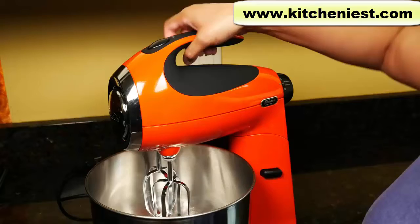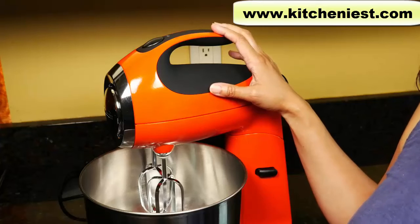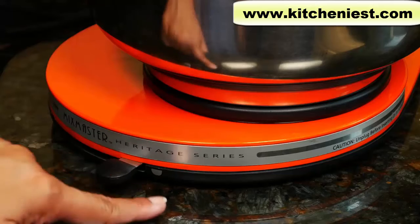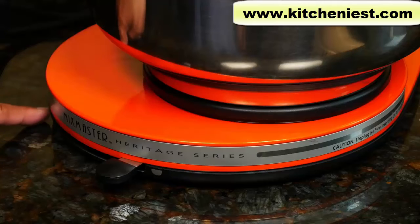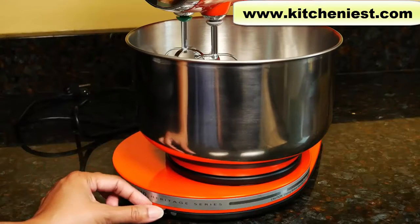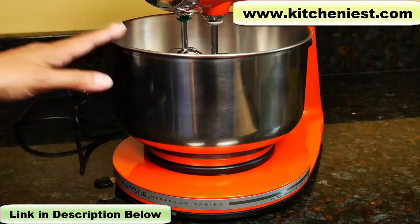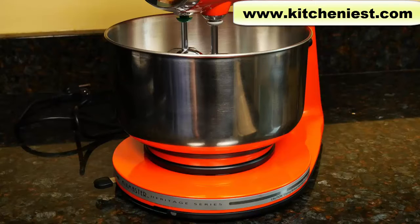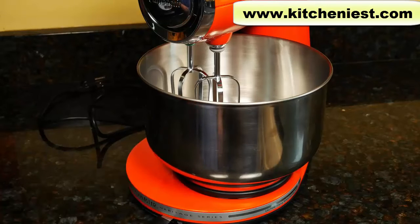The mixer head has a handle that you can use to move it. It's much easier to move around since it's less than half the weight of other stand mixers. This is the bowl selector. You have to move the selector to the large bowl setting or the small bowl setting. Move it to the right or the left depending on if you're using the large bowl, which is this one, or the small bowl which is 2.2 quarts. The small bowl is available on Sunbeam's website and I'll put a link below. I'll choose the large bowl setting since we're using the 4.6 quart bowl.